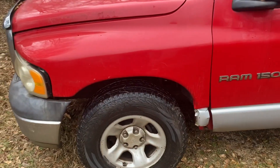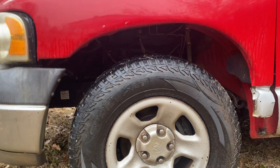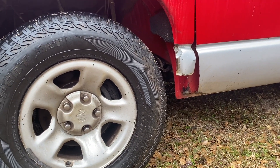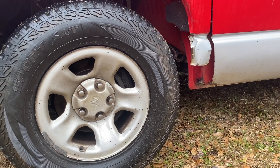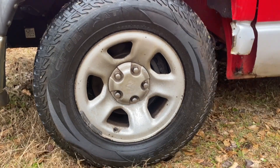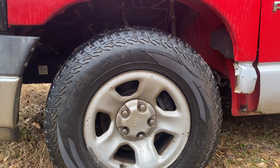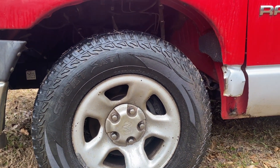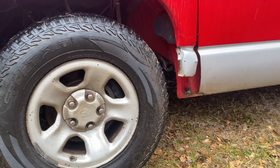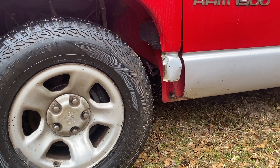I lost the inner fender well — under there is gone — as well as this bottom piece of the fender when I had a real bad blowout when my son was really young. Tore the tire up, slapped it up against everything and tore it all out underneath there. So I probably need a new inner fender well liner — there's wires back there and everything. Not sure what I'm gonna do with that; I've never patched any metal before, so that might be interesting.